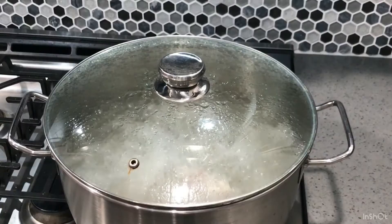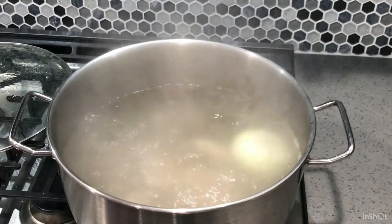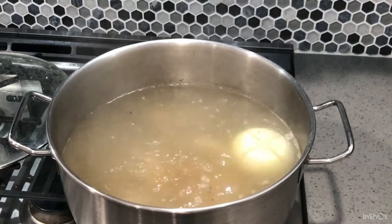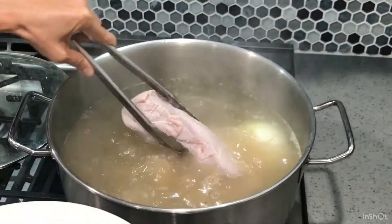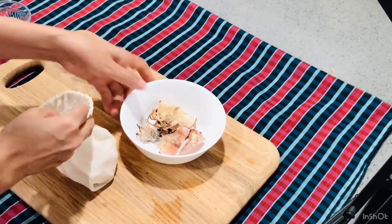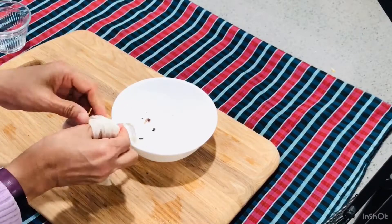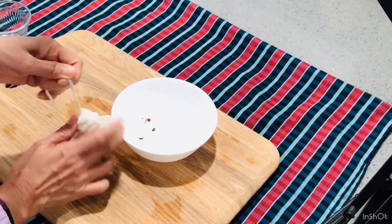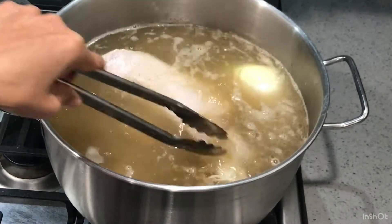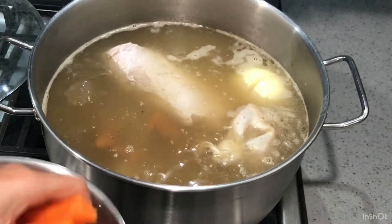Add the onion, salt, sugar, and chicken bouillon into the broth. Add the pork meat as well. Place the grilled dry squid and dry shrimp into a little cloth bag like so and tie it very tightly. Place it in the broth as well. Add the sweetened radish, carrot, and radish into the broth as well.